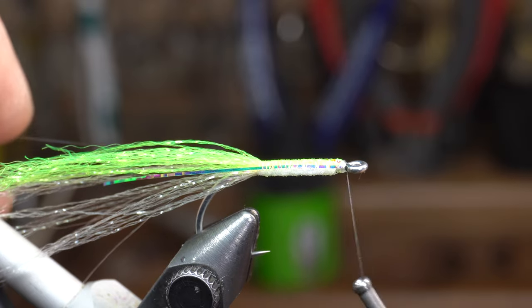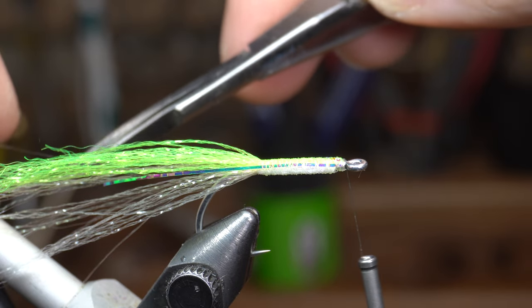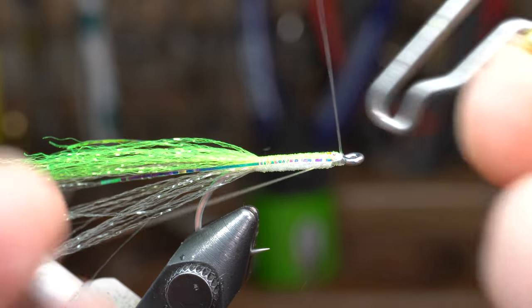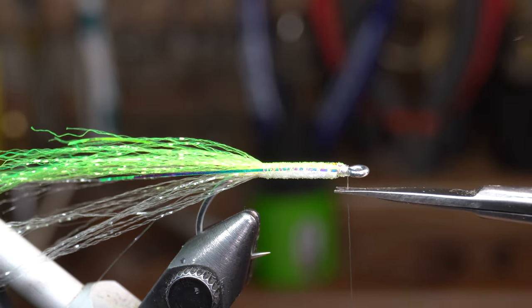Bring your thread back up to the eye of the hook and whip finish your fly. Now you can trim off the waste and you are done with the tying portion of this fly.